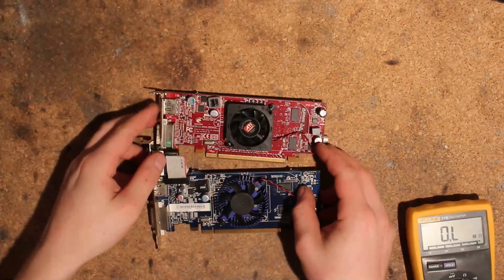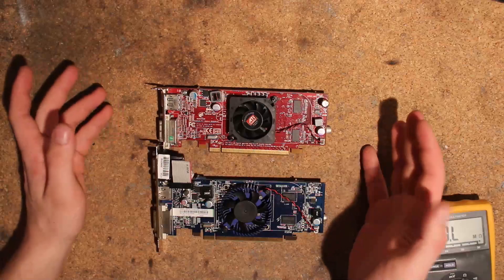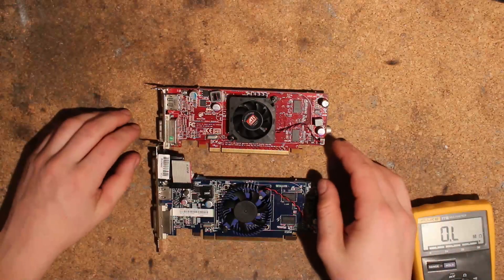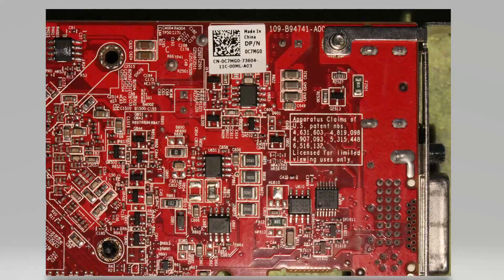HD 4550s — I will now move on to the detailed overview of the mods themselves. Let's start with the Dell card. Before I get into the voltmod itself, I just want to note these two chips here are not VRM controllers. They are both linear regulators for some sort of minor rails, which are not important right now.